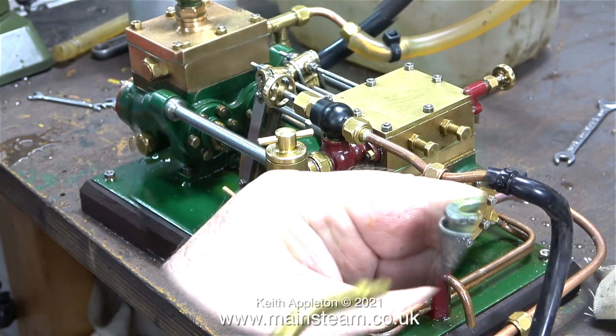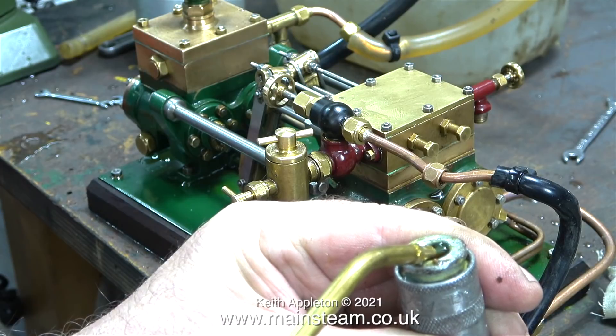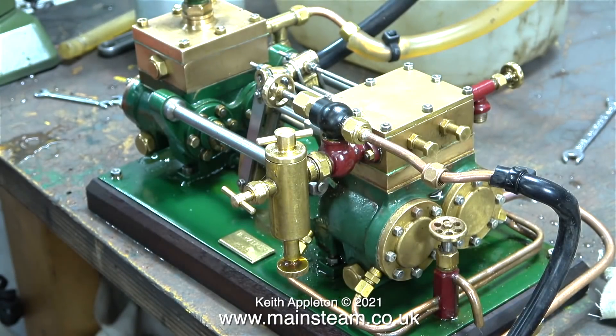I'm going to stop the pump for a moment and put some more oil into the airline. Even though I'm running on compressed air, I'm still using steam oil, because ordinary lubricating oil can actually make the O-rings in the cylinder sticky.